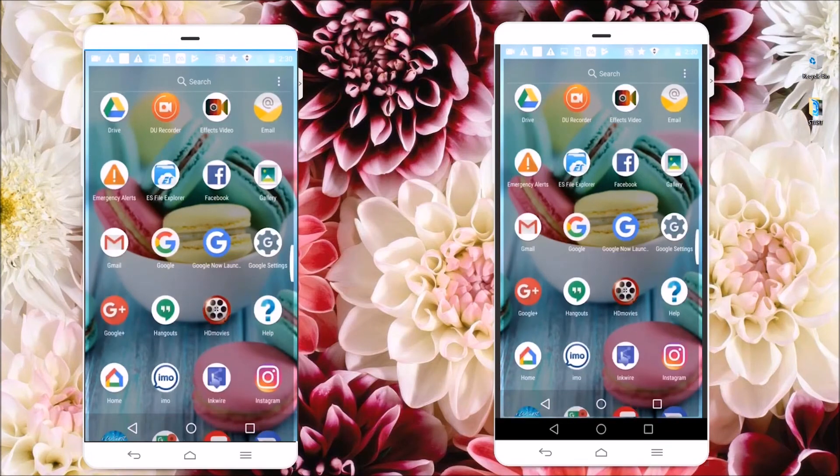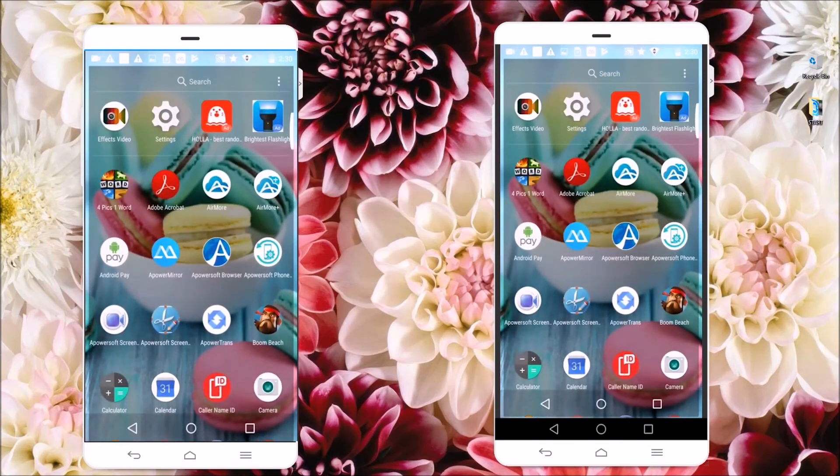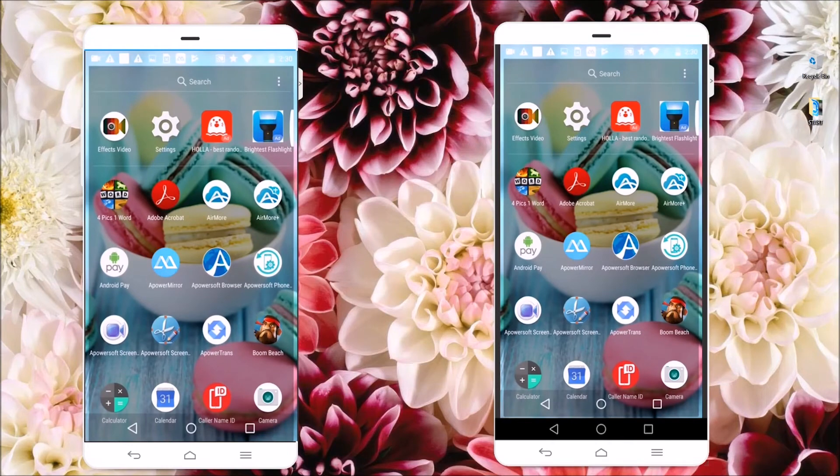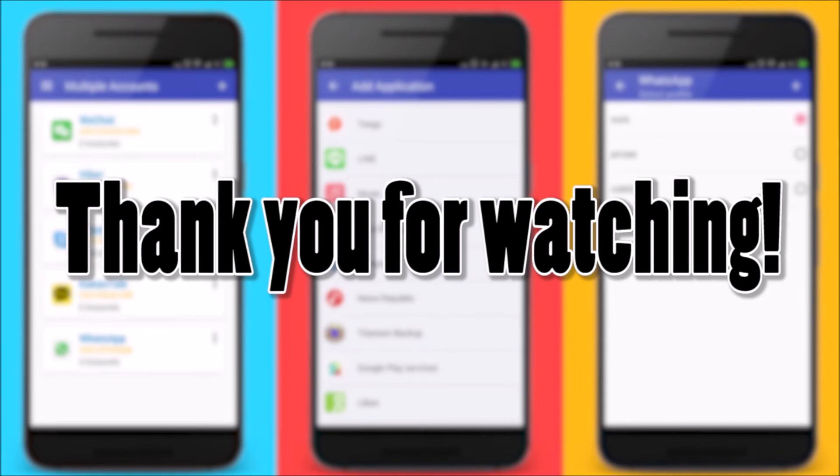To disconnect your device, simply go to the APowerMirror app and then click on this yellow button. And that's how you can mirror Android to Android. Thank you for watching.